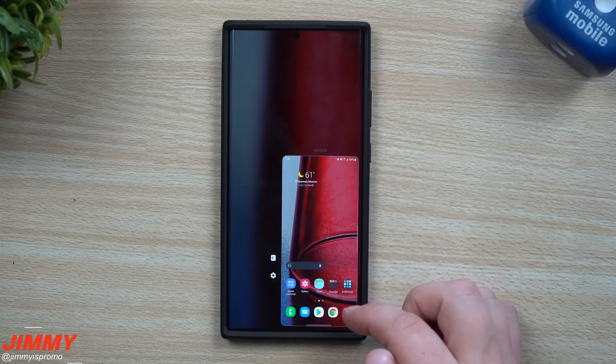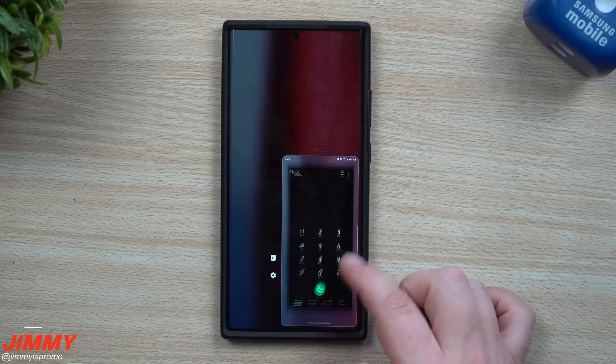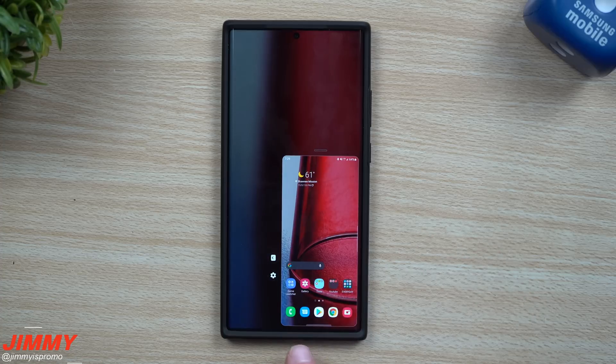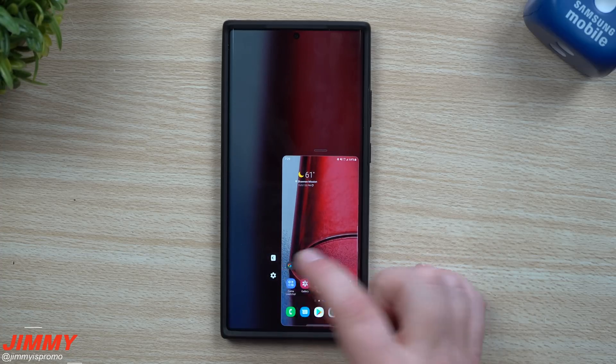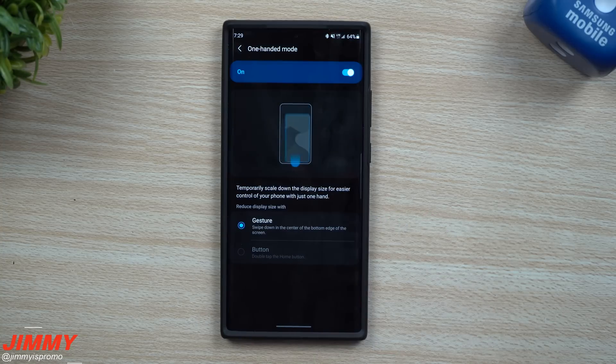Everything works as normal — swipe down for your notifications, swipe up for your application tray, left and right for everything else. Even inside an application, swiping up works the same way. You can even pull up Samsung Pay from the very middle. If you need to go into settings, you can tap the settings icon and it takes you directly to One Hand Mode.